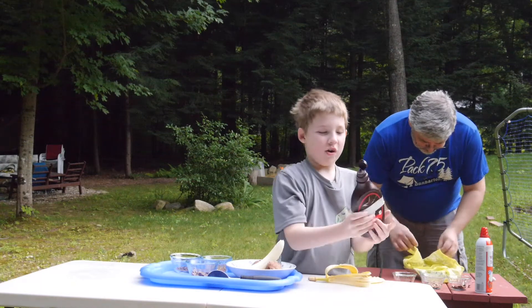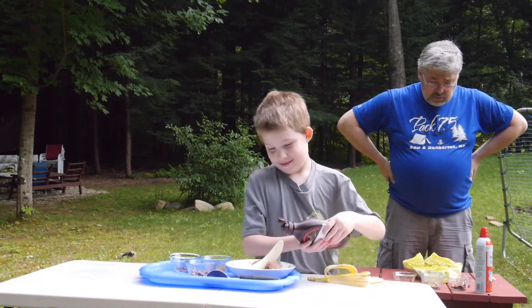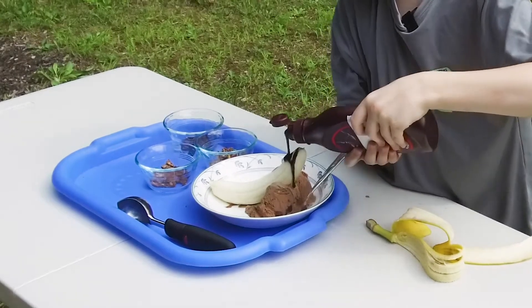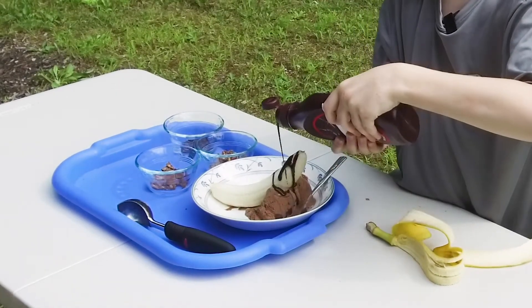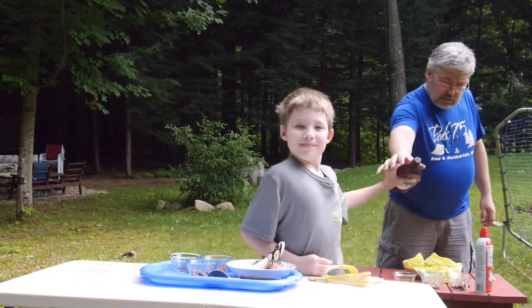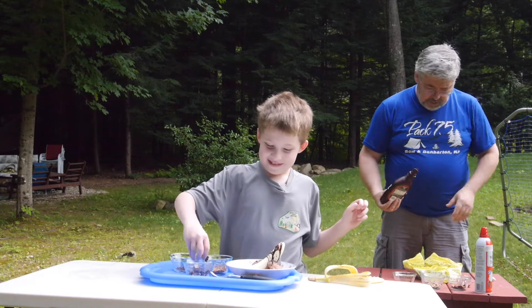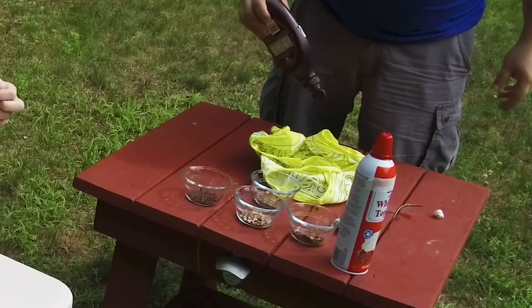Then, you take whatever toppings you like. Okay, toppings? Like what kind of toppings? What do we do with them? Like sprinkles, hot fudge. Here, you can have some. I can have some. Alright. So I just take the chocolate sauce and put it right on top of the banana? Yeah. Okay.